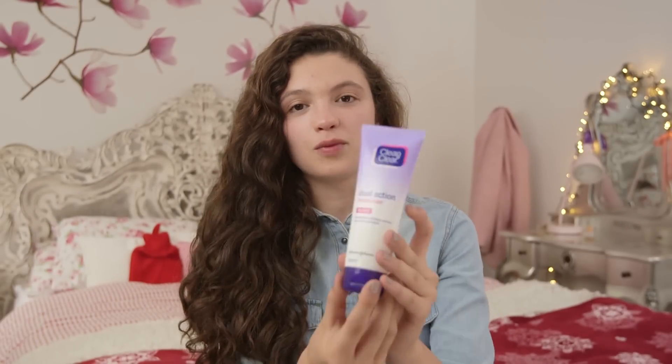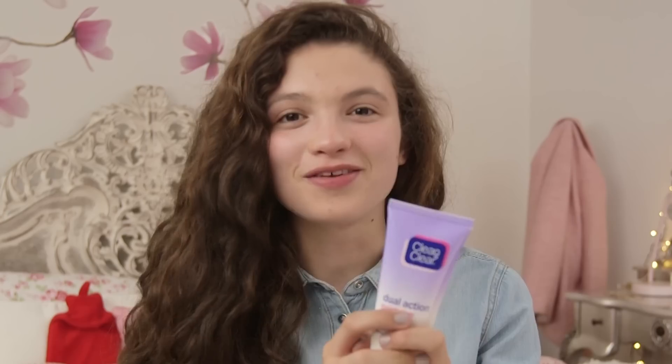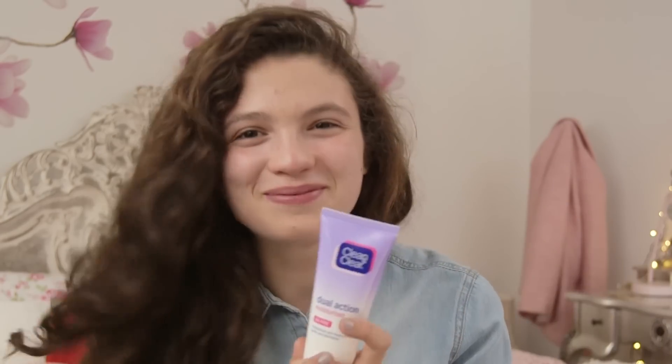The Clean and Clear team have given me the Dual Action Moisturiser, and this moisturiser helps prevent spots and blemishes. There's always this conception that by applying moisturiser to your skin it clogs up your pores, but this moisturiser leaves your skin feeling so fresh and so cool and it also prevents spots as well, so it's a two-in-one — it's a perfect product.